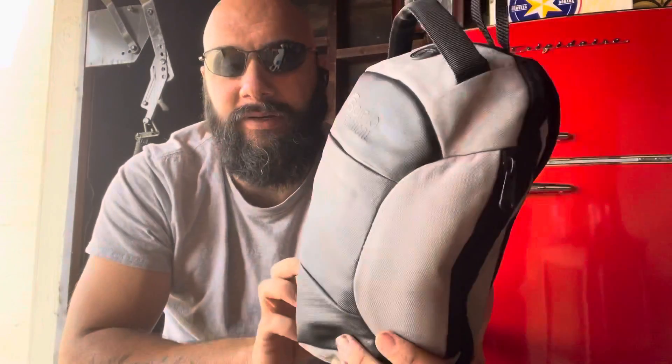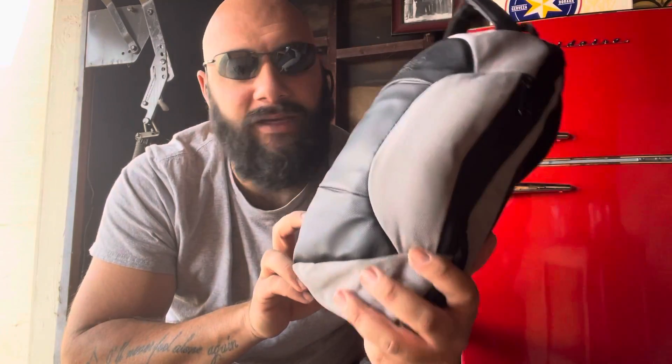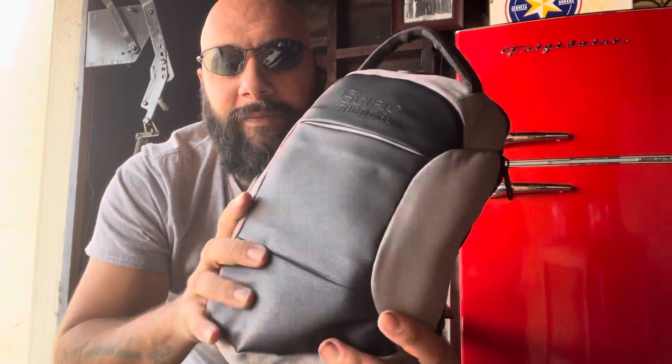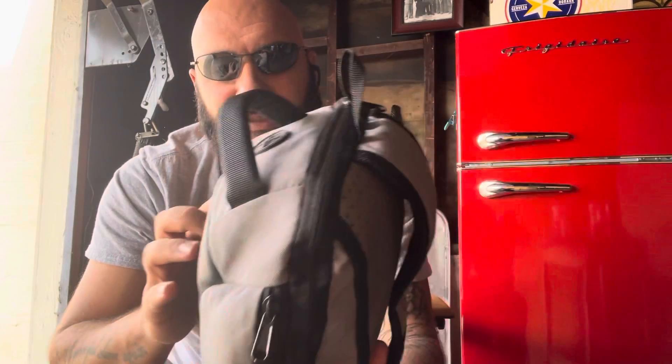Been getting some emails — you guys want survival videos. Number one, I'm going to start with the upper right-hand corner of your screen. How to build a survival kit. I want to show you guys something that I got while I was over the road. It's a CPO Tactical Backpack. It says tactical, but it's not like you can easily see that. This backpack is great for little, short day excursions.